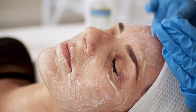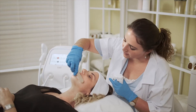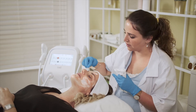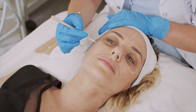Wash the treatment area with soap and disinfect the patient's skin using an antiseptic lotion. At high settings or for sensitive patients, it is advisable to apply analgesic cream about 20 minutes before treatment. Marking the face with a dermatological pencil helps to better follow the treatment pattern.